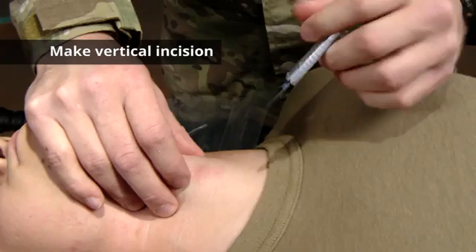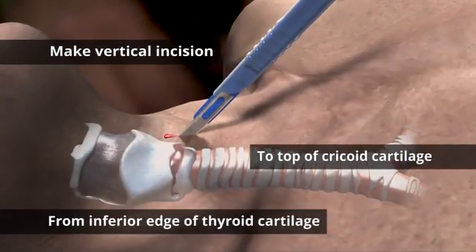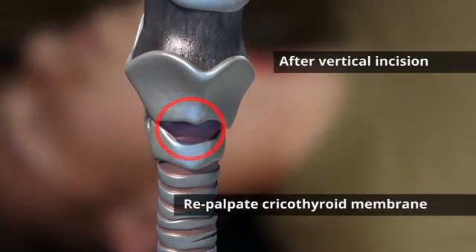After securing our scalpel, we're going to make a vertical incision from mid thyroid cartilage to the cricothyroid cartilage. After making your vertical incision, repalpate the cricothyroid membrane.